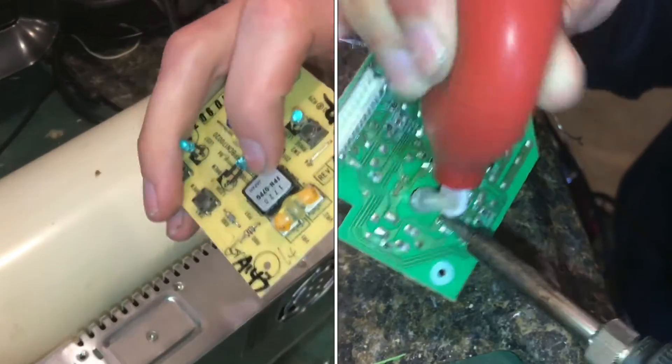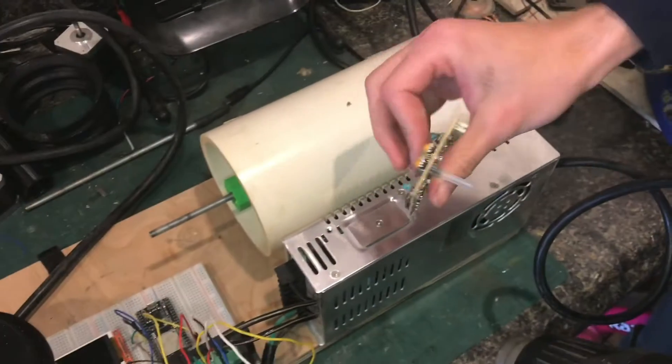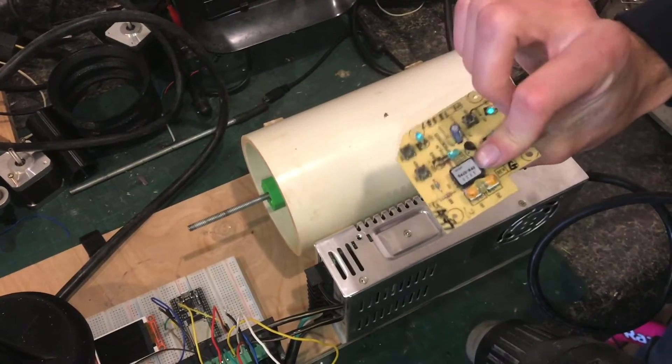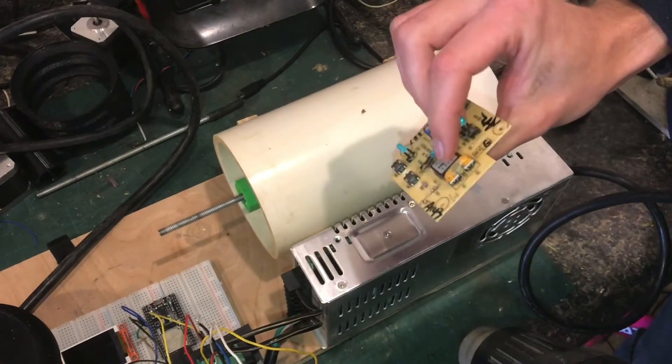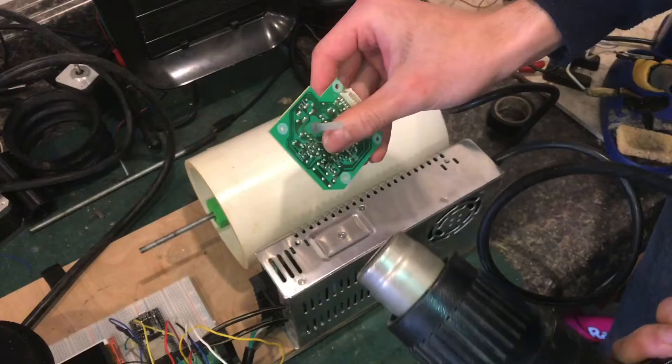This is a pressure sensor from an old coffee maker. I happen to be working on a ventilator and I'm going to be needing a pressure sensor. I don't know what kind of pressure range this is, but I'm going to go ahead and remove it before I throw this board away.